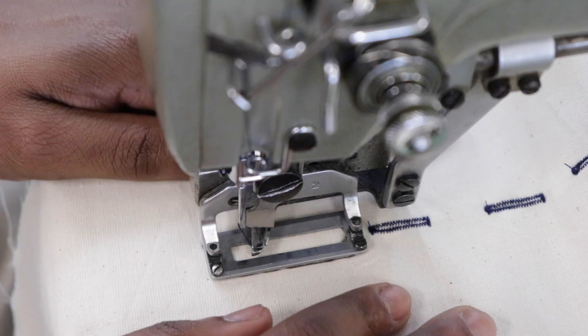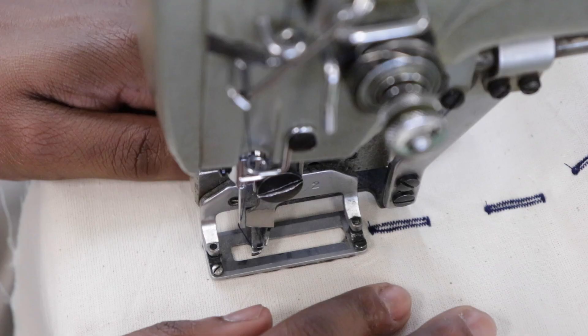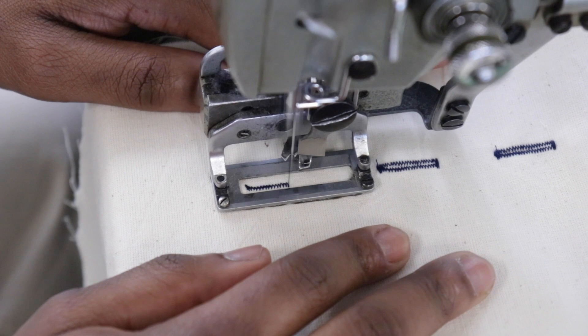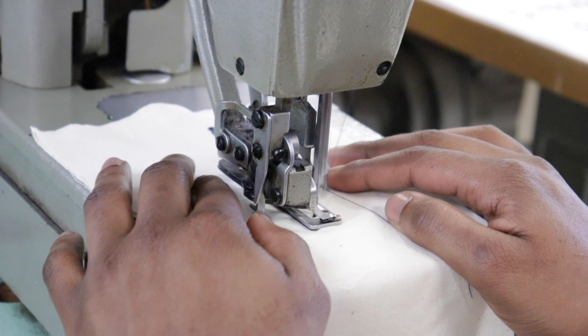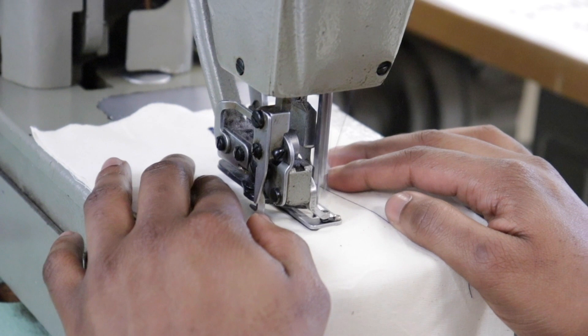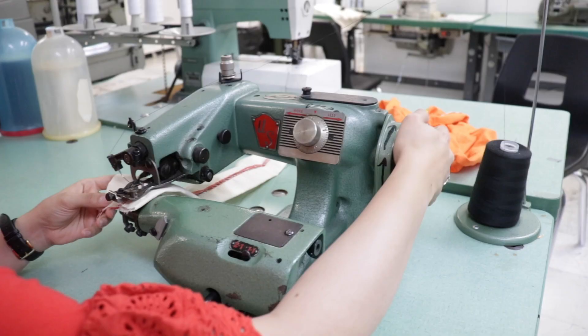This machine we use to put buttonholes on shirts, jackets, and things like this. Not only does it make the buttonhole, it cuts through the fabric and creates the buttonhole. We're doing it in contrast thread so you can see it, but normally we do it with matching thread. It does it automatically — once it starts there's no stopping, and you can see here that it cuts the hole.